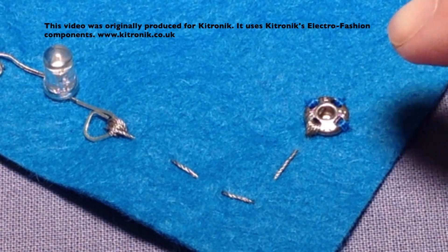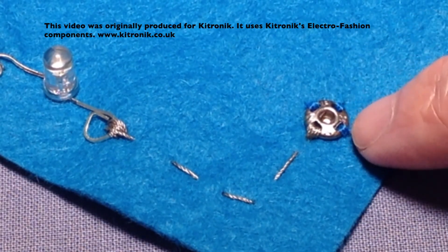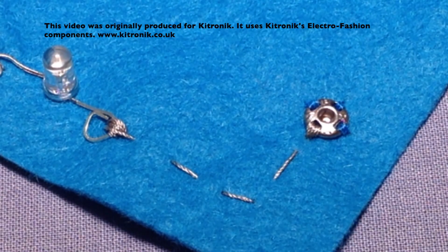My popper is now sewn into position. We can see that we've got conductive thread on one of the holes but I've sewn the other holes with just ordinary sewing thread. I could sew those with conductive thread if I wanted to, but if you haven't got much thread left, just sewing one hole is absolutely fine.